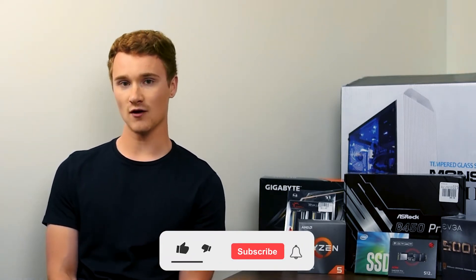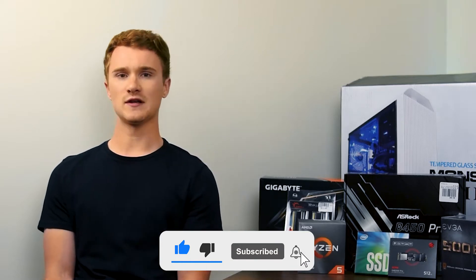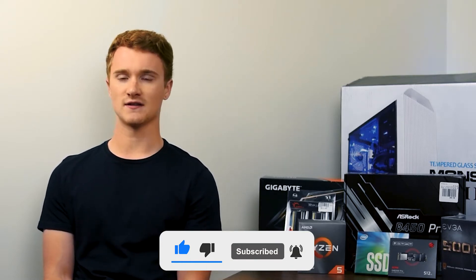I'm building this computer more for video production than music production or audio production. The reason being is audio production does not need as many resources as video production. If you're a video editor you know how strenuous that is on your computer, and any computer that can handle video editing will be able to handle music production or audio production with no problem.